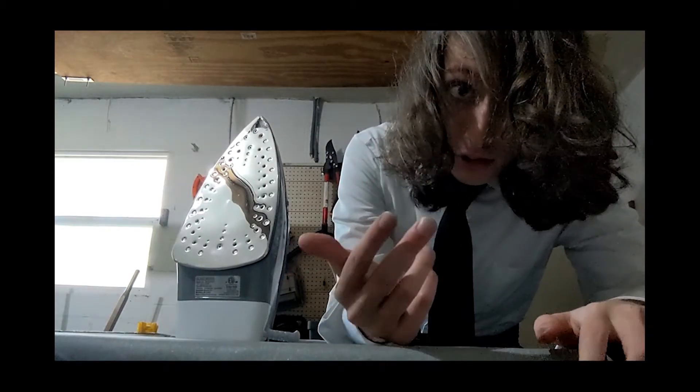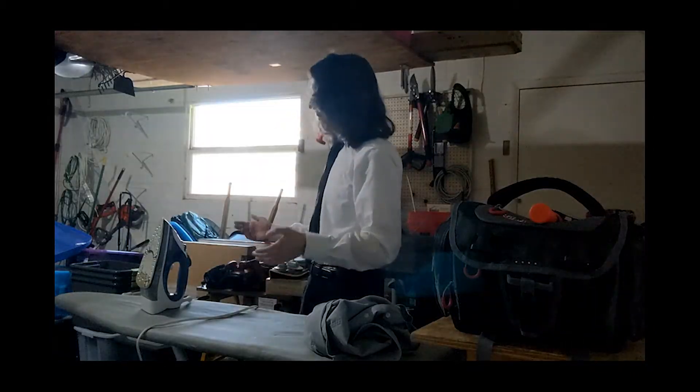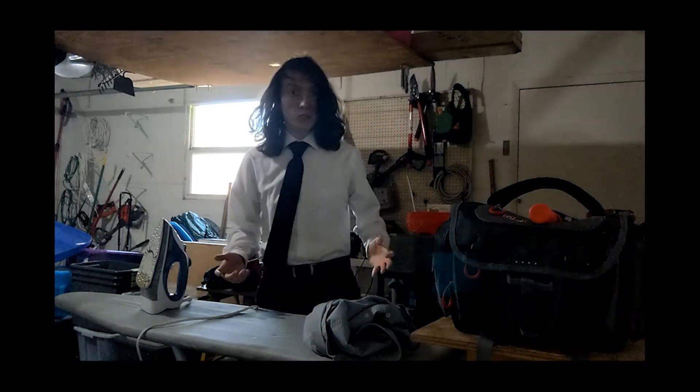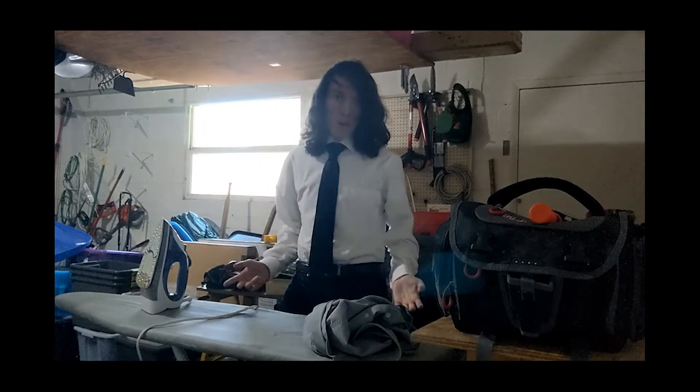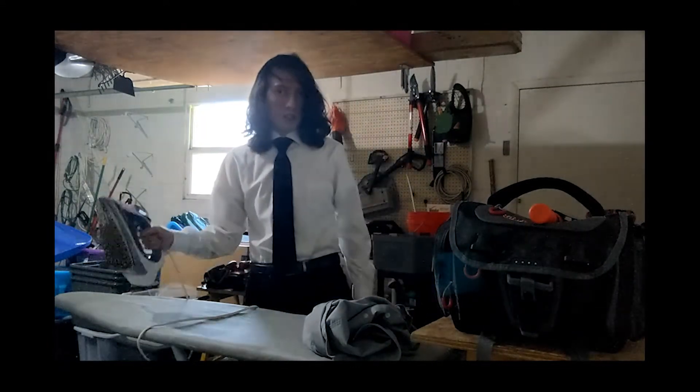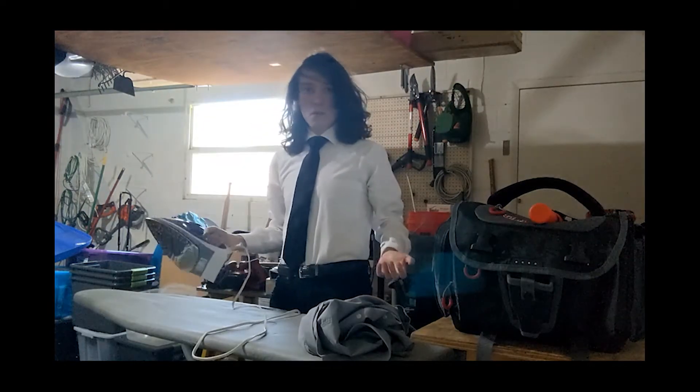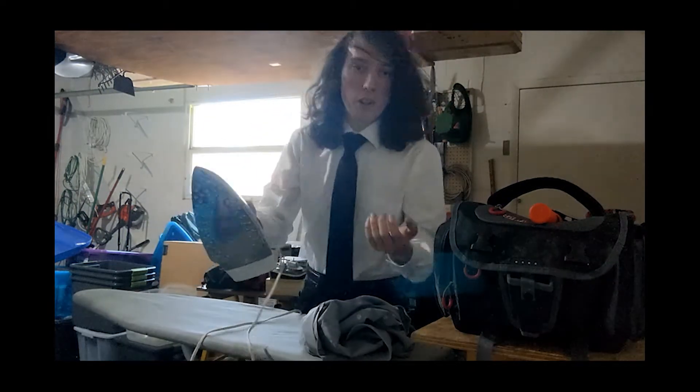Now, if you got all those, then we can move on. Before you can start ironing, you have to fill the iron up with water.